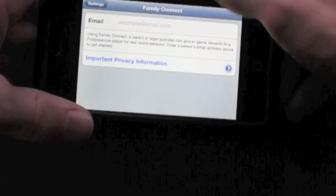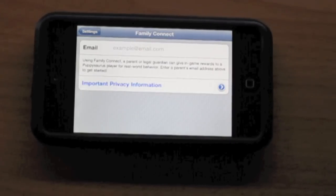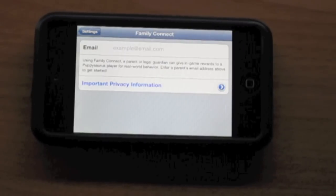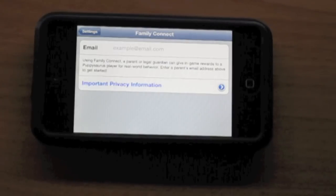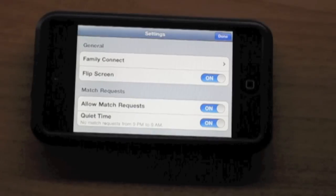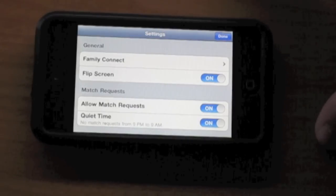In settings you've got Family Connect, which if your kid has an iPhone or if you let your kid use your iPhone — it says using Family Connect a parent or legal guardian can give in-game rewards to a PuppySaurus player for real world behavior. So if your kid is good, you can reward them. You enter the parent's email address to get started. It's a neat little thing to give an incentive for good behavior.